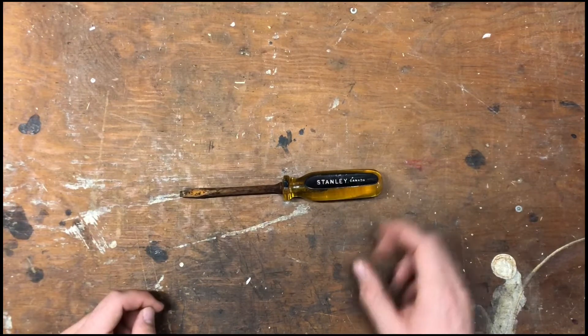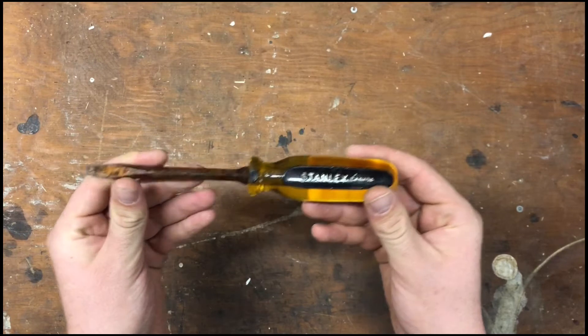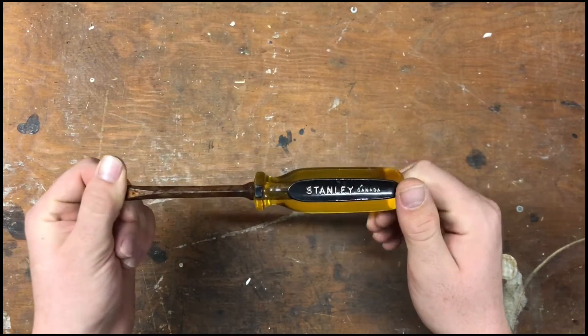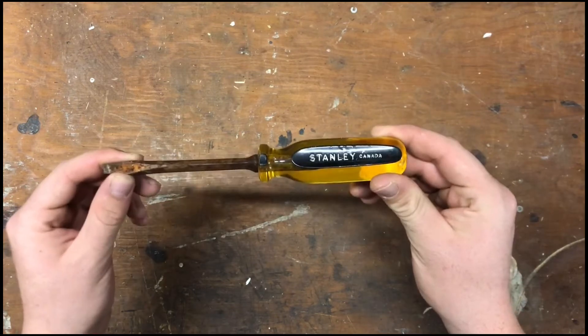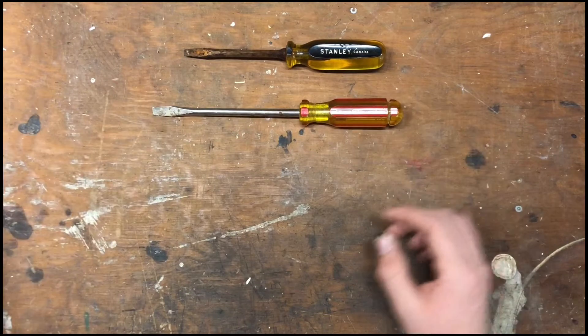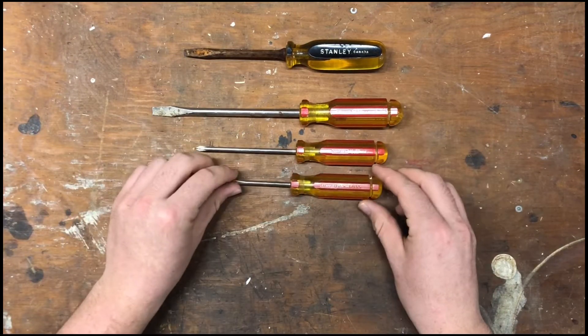One thing I found recently was this Stanley Workmaster. I know these are pretty collectible — I've seen them in a few videos. I saw this in a little bag of tools and picked it up. But I didn't just pick up this. I also picked up a couple more stammies. I picked up this one, and a few that match it. I was pretty happy with these.